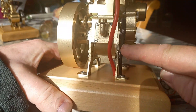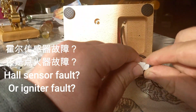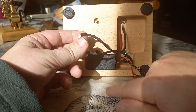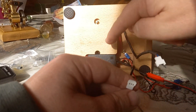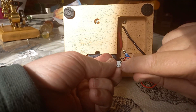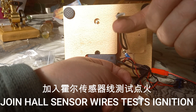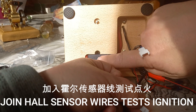Hall sensor. To test whether it's a hall sensor failure or ignition failure, you have to test the ignition by joining together two wires. If we get a spark, we know the hall sensor must be the fault. If we don't get a spark, we know the ignition must be the fault.